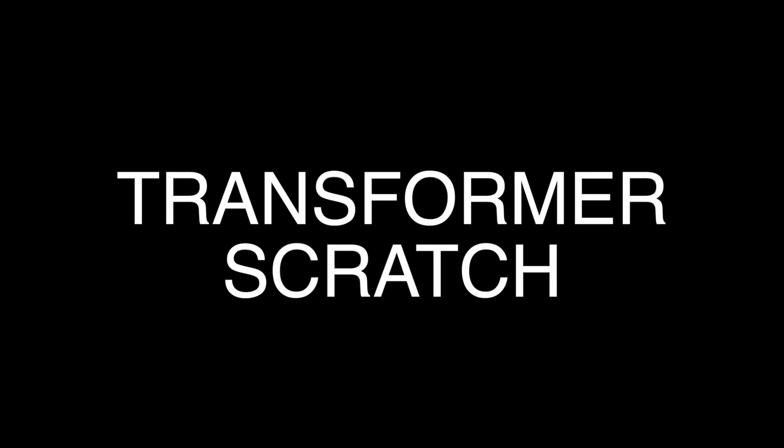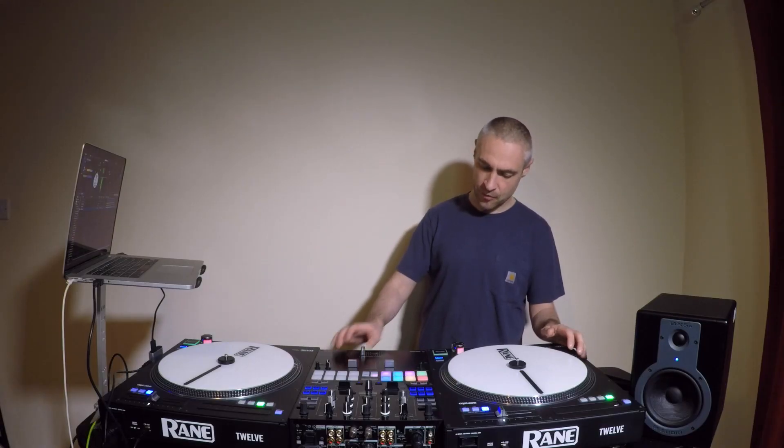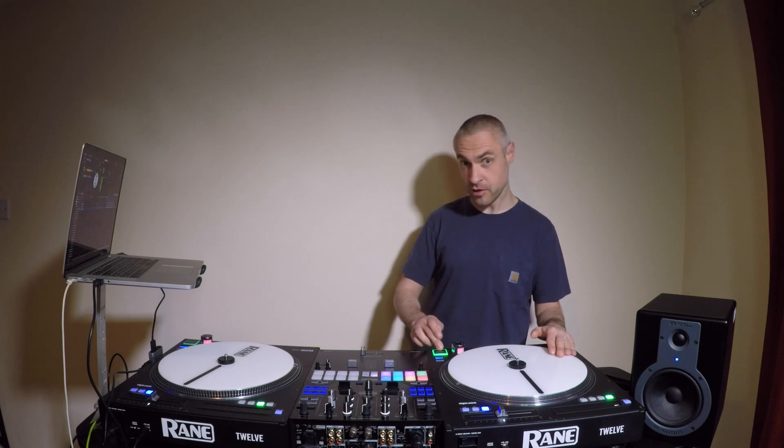So that's your chirp scratch. Basically what transforming is, is just chopping the sound into little pieces.